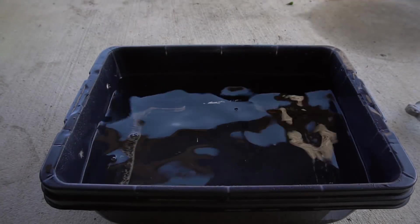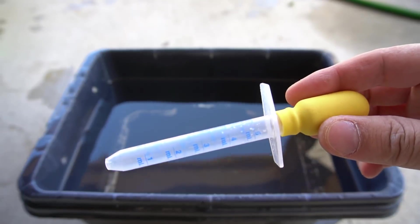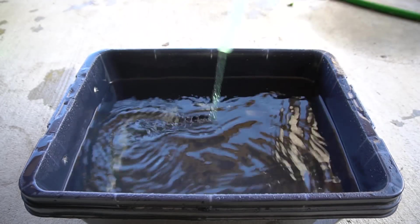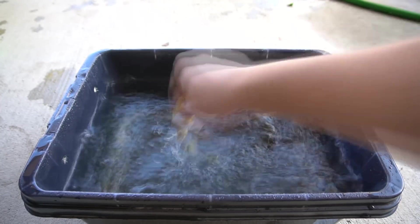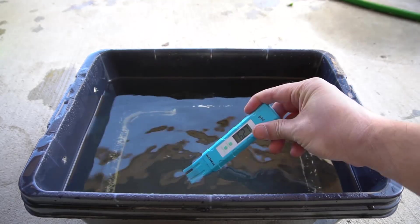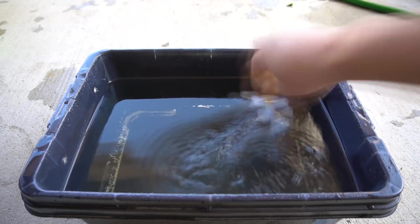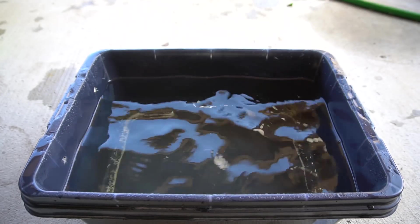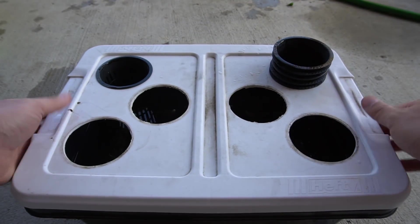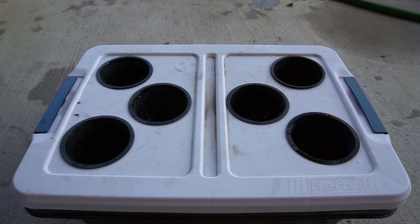Now we're going to mix our nutrients. This is about two gallons, so we'll need two of these. We check our pH — it's about 6.2, so we need to drop it a little. Okay, that's 5.9 — perfect. Our system is ready.